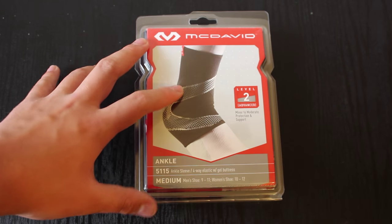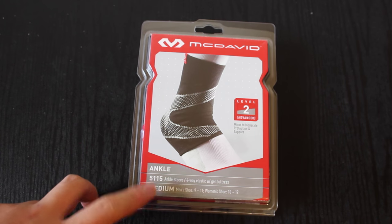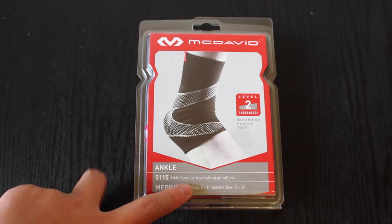I picked these up at Sports Authority — if you guys have one near you, go check it out. I did go to Dick's Sporting Goods and they did not have any McDavid, and I did want McDavid because that was a brand I felt made good stuff.